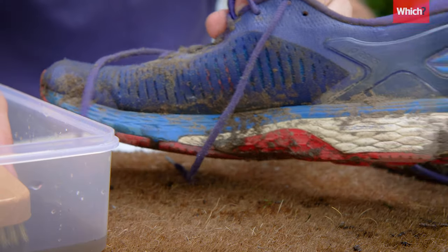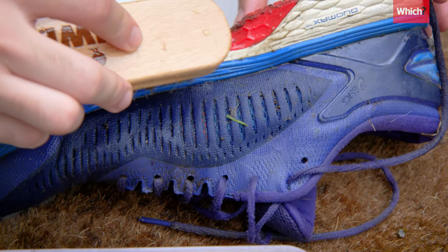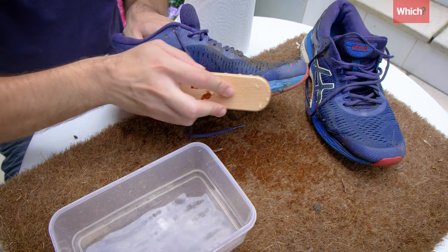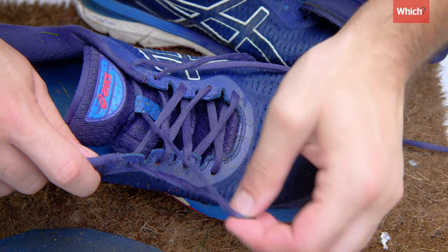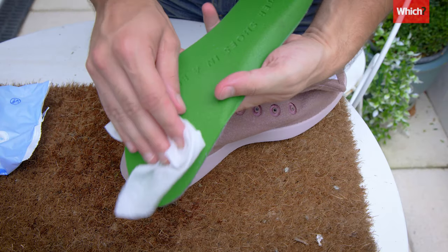To properly clean your trainers, remove any caked-on dirt before washing them. If you have any heavy soiling on the shoe, pre-treat it by giving a light brush over it — it makes it easier for the machine to finish off what you couldn't. Always remove the insoles and laces pre-wash too. Insoles are usually made of a synthetic foam material which takes a really long time to dry, so it's best to just wipe them clean.